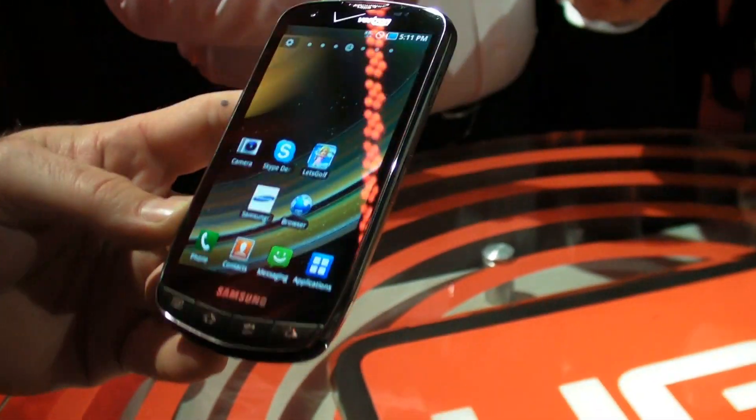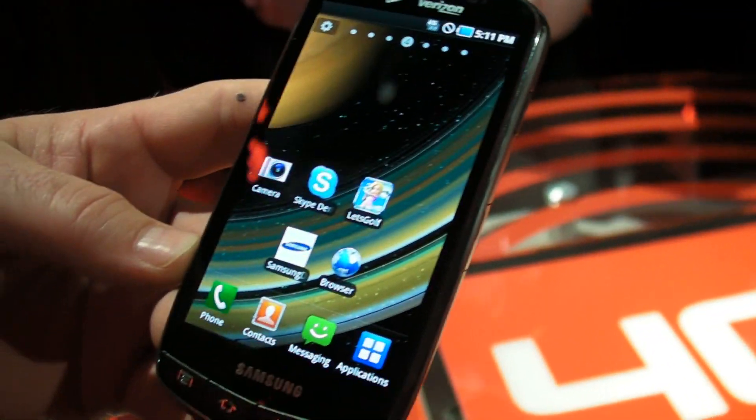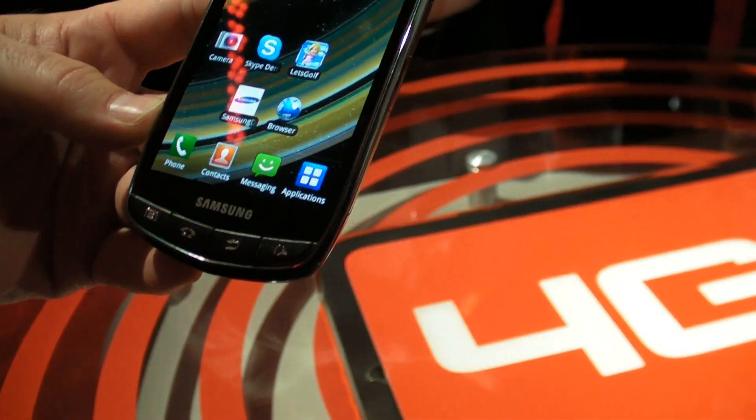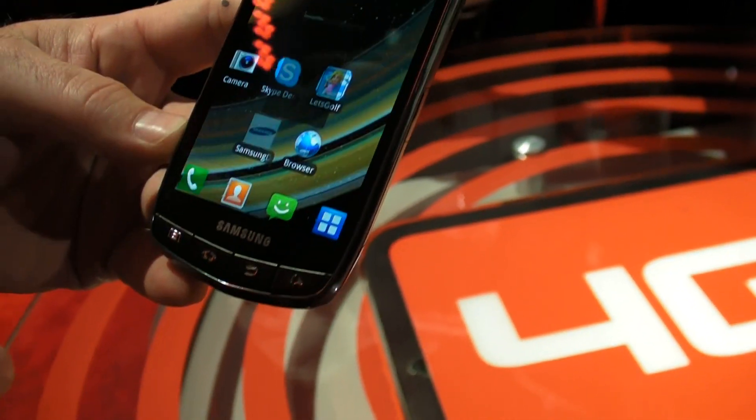This is the Samsung smartphone 4G LTE, 4.3 inch screen, touchscreen. You can even throw in a little Samsung video for it — that is the Super AMOLED Plus.